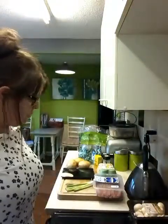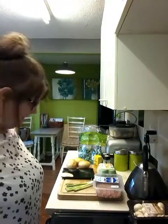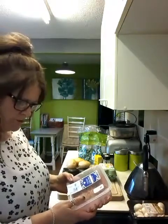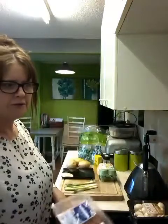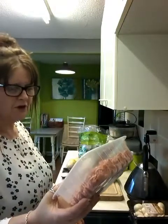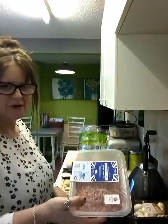I have got pork mince - lean pork mince which is less than 12% fat. I don't know if you can get less than that. I know you can get 5% fat in beef mince but I'm not really a connoisseur of pork, so take that as you will.